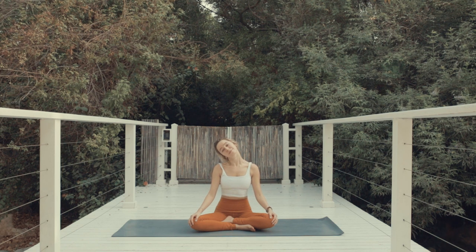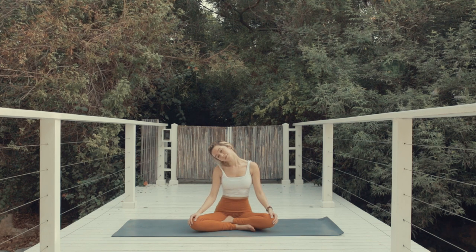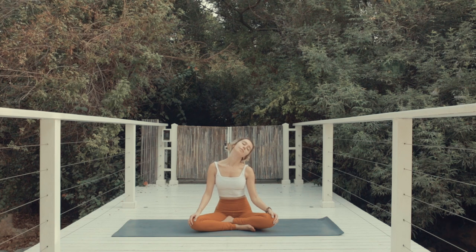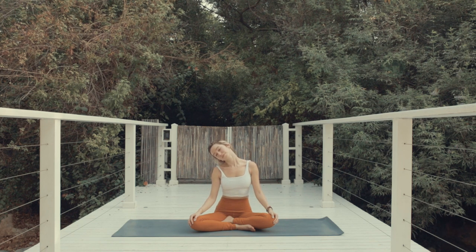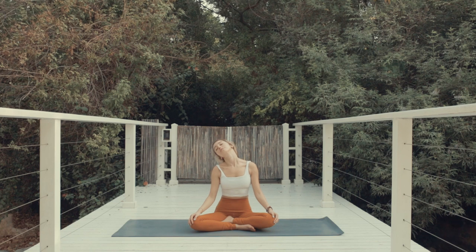Let's begin with neck rolls. Bring the right ear to the right shoulder and as you exhale, take the neck into a full circle. Bring it to the left and back forward one more time towards the right. Feel the stretching around the neck. Exhale and come back to center. Now let's take it to the other side. Bring the left ear to the left shoulder, roll the neck to the back, open the throat here. Exhale, come back to center. One more time. Remember to breathe. Now as you exhale, come back to center and look forward.